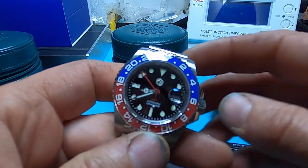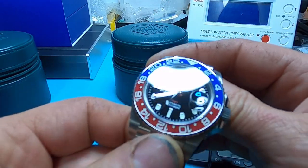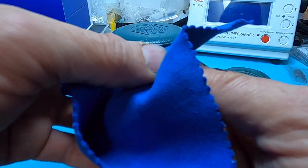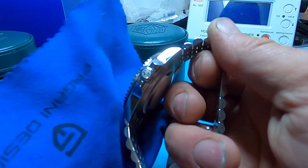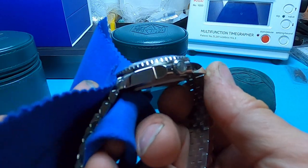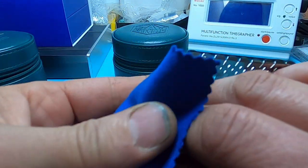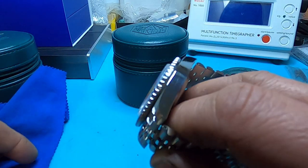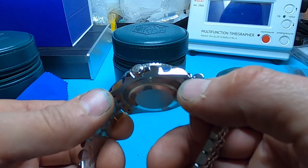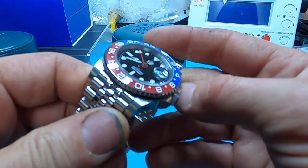I really like that hexagon logo — it's pretty cool looking. I've also seen others with the San Martin name written in cursive, which looks classy too. The polish work and everything on the case is very very nice. I looked at it under the microscope and it actually looked really good — I could hardly see any CNC marks.